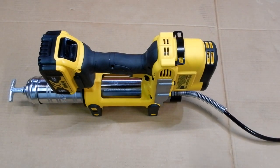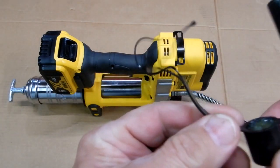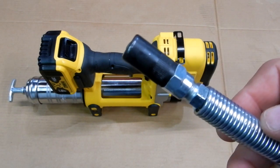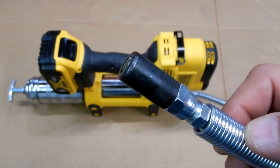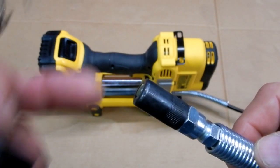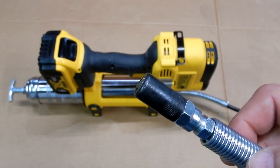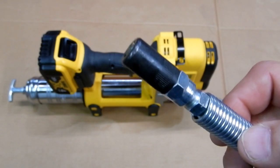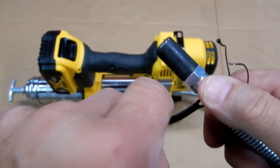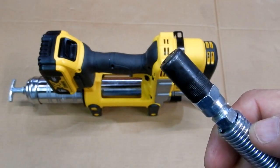I found the cap on the coupler to be kind of a pain. What I'm going to do — same as with my other gun — is just take a small sandwich bag, place it around the end. When I'm done, wipe it off, and put the bag on the end to store it in the case. That way if it gets too greasy, just put a new sandwich bag on it. The cap you have to screw around and clean up, and I found it was kind of in the way anyway.